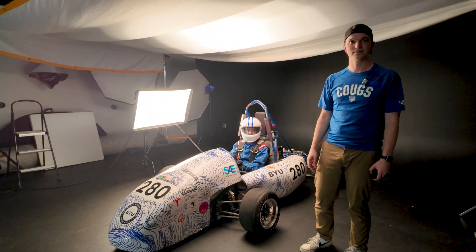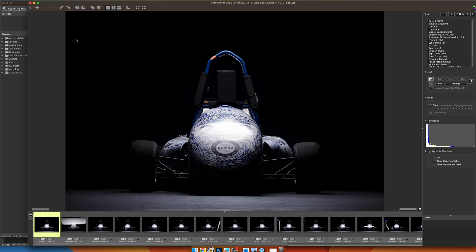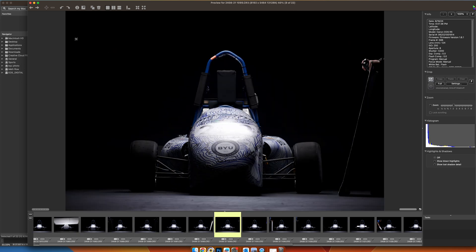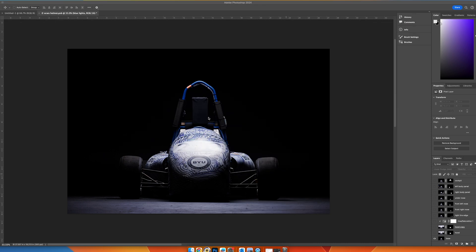I went through and selected the best 20 images to work with, highlighting different parts of the car. As you can see, we have that base plate as the very first image, then the hood of the car with the scrim over it to get rid of the glare, and then working through different parts of the car like the nose, the sides, the tires, and so forth. I've got those opened into Photoshop and I've already created my composite with all these different layers, and I'll run you through how I did it.